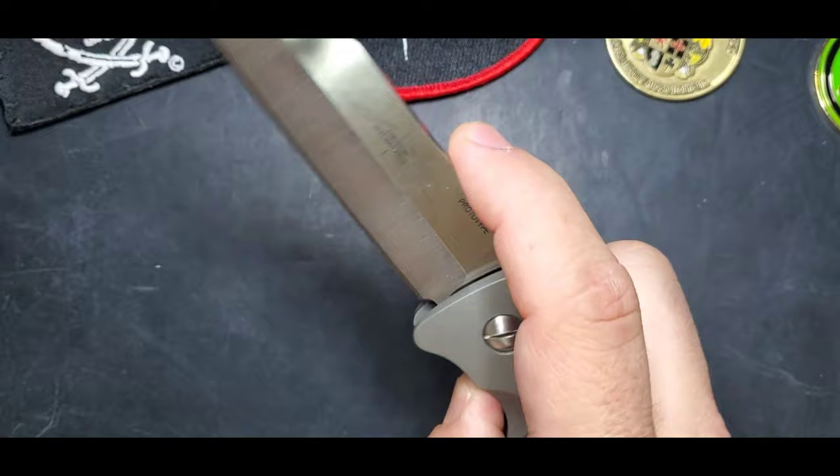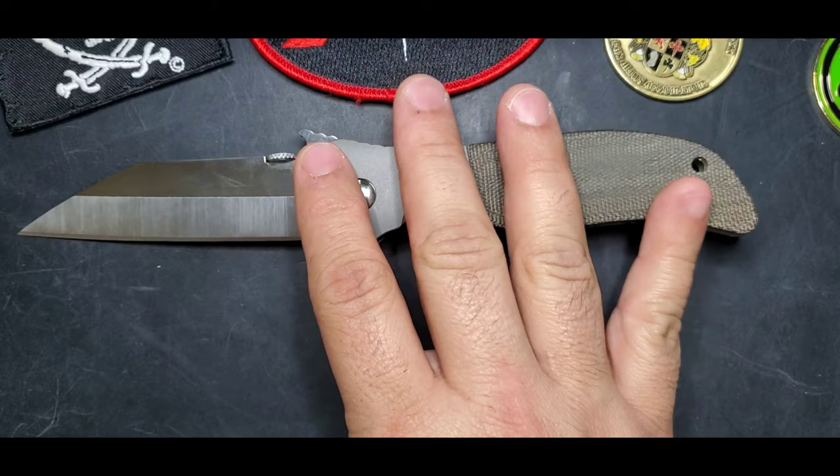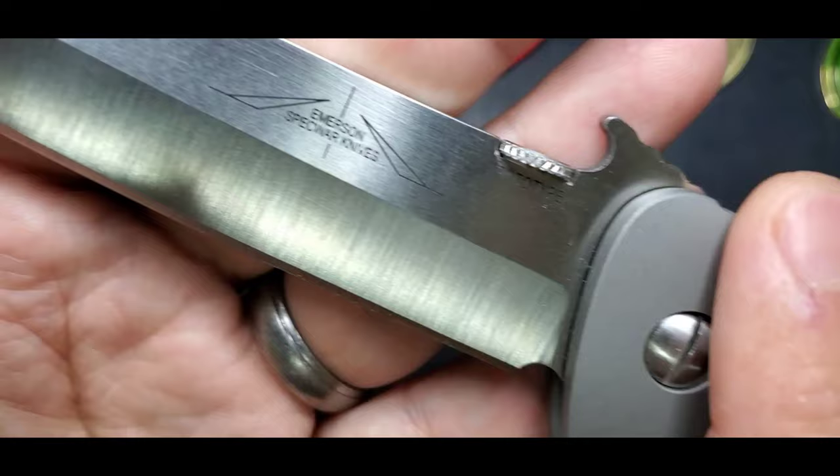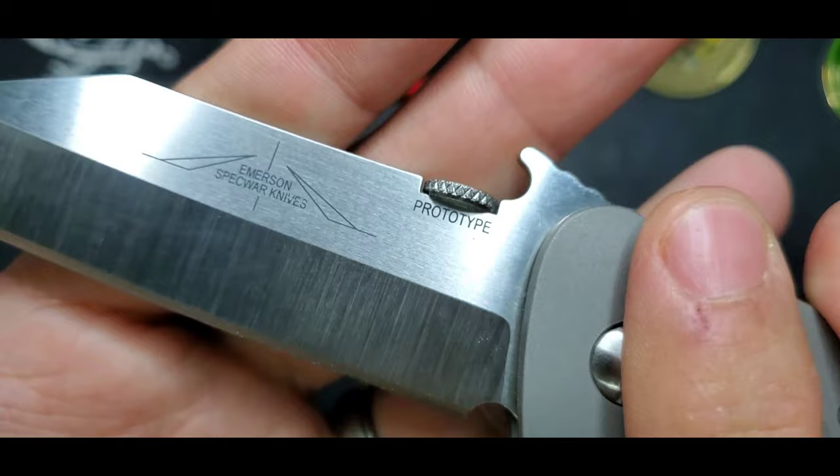Welcome guys, this is Edwin and today we're going to be talking about the custom Sax by Ernest Emerson. When we're talking about a custom, we're talking about a knife that is being handmade and hand-ground by Ernest Emerson himself. You can tell that it's a custom by looking at that label right there - 'Emerson Specwear Knife' - that's the logo for an Emerson custom.